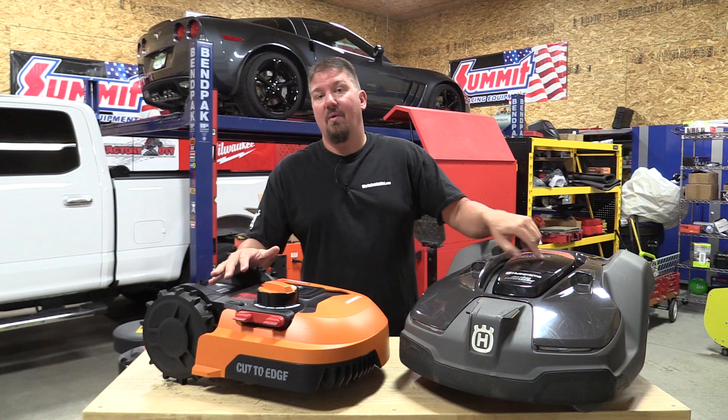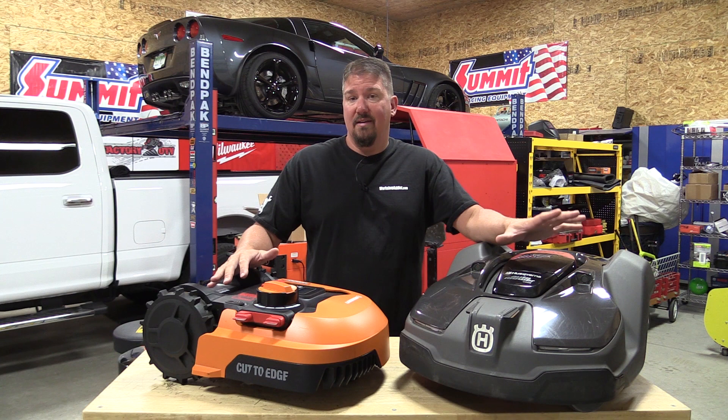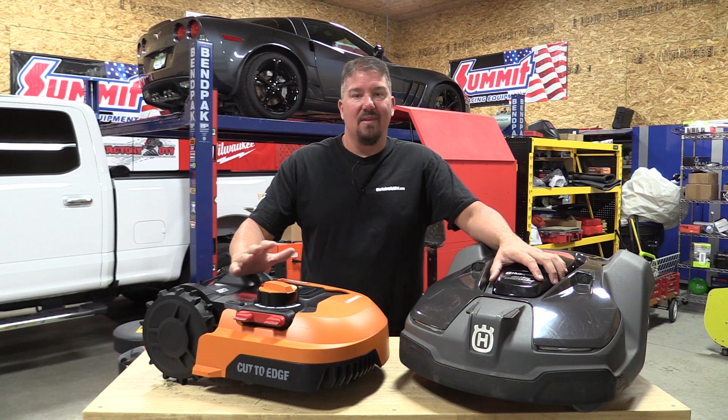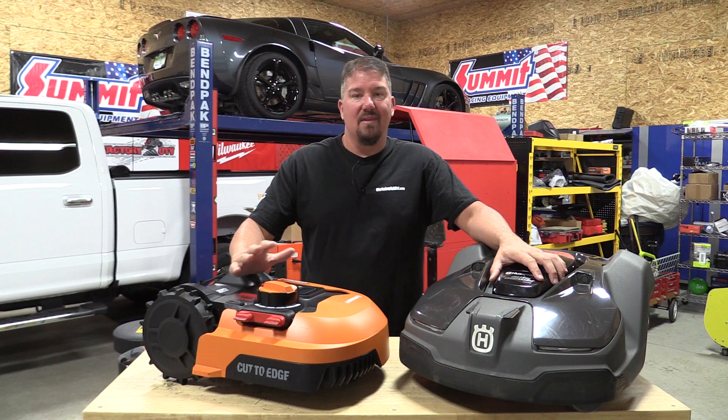If you haven't seen the Husqvarna video we did a while back, check it out — I go over my full experience having it for a summer, cutting our yard, and what I thought about it. I'm going to do the same thing with this Landroid. I want to get it into use in the fall when there's some good grass to cut, because right now there simply isn't enough grass to put it out there and properly evaluate it.